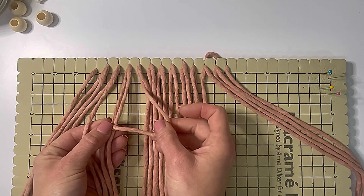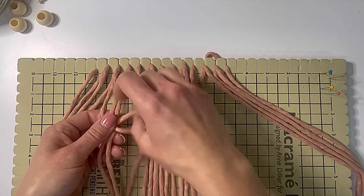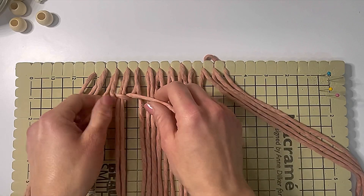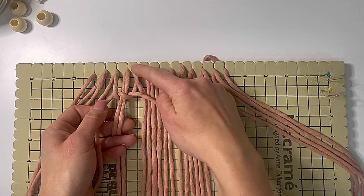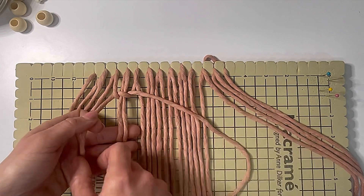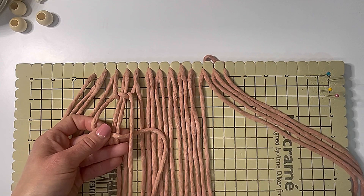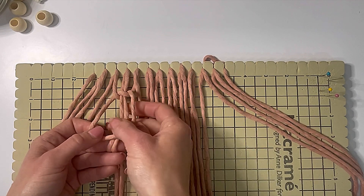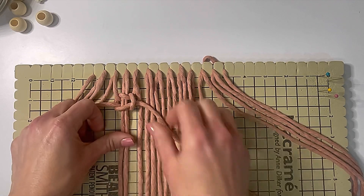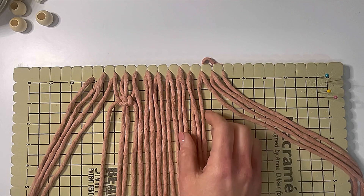To do a square knot, you're going to make a four, and the other cord comes behind and through the loop. I don't like to tighten all the way to the top because that's where we're going to need our fringe on the edges. Then you're going to make a four with the opposite side, and this cord comes behind and up through that loop. I always start my square knots by making my fours on the right.